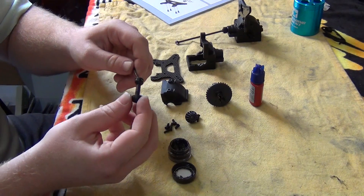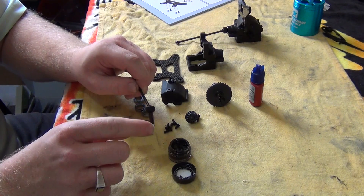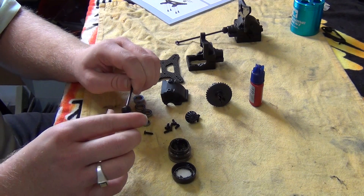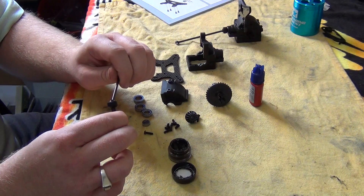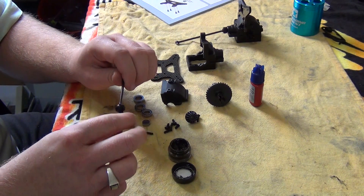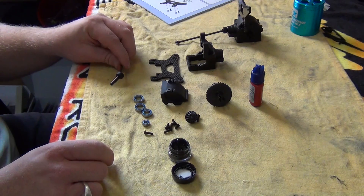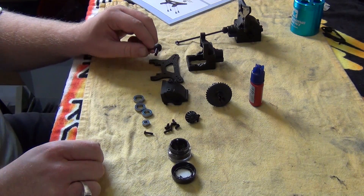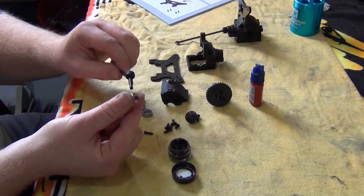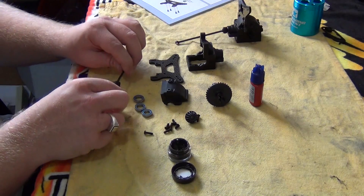Once you've done that, just turn it to help spread the grease around. Then get this cap — it goes over and stops the pin from coming out. In this case you don't use a small grub screw to hold the pin in place, which I think is a good idea. Then put a bearing on over the top of this part, and that section is done.